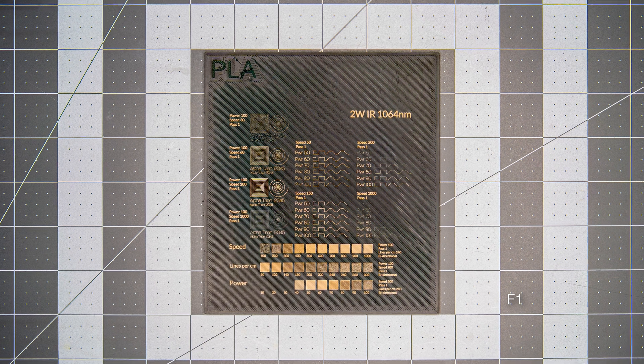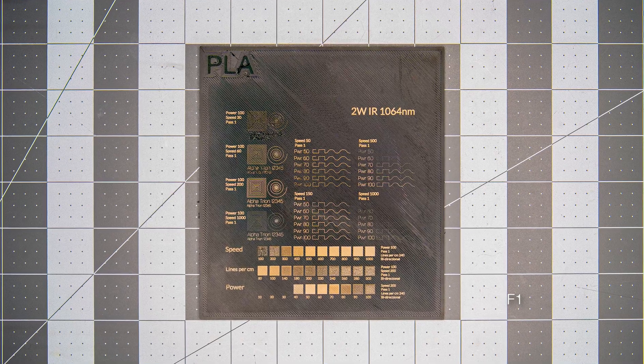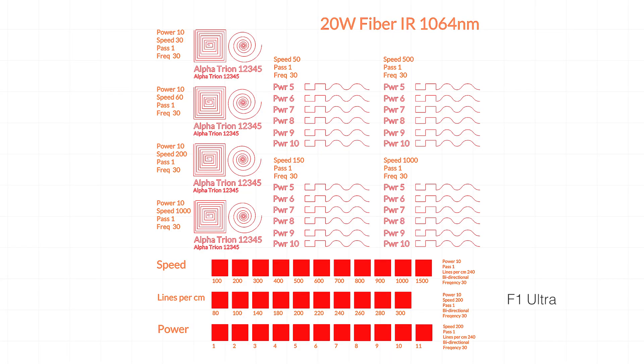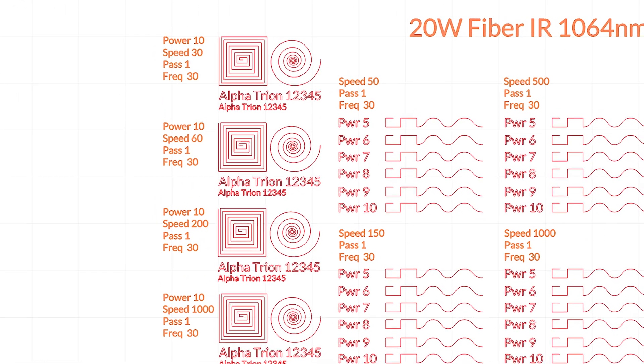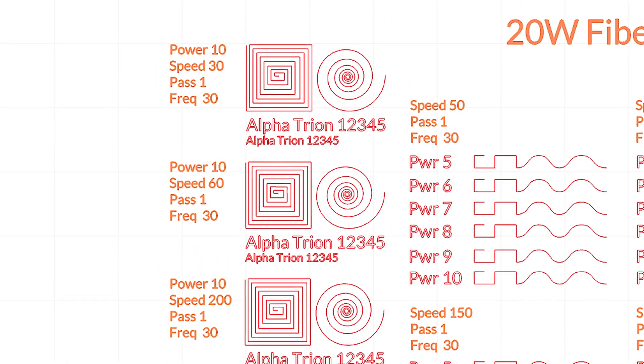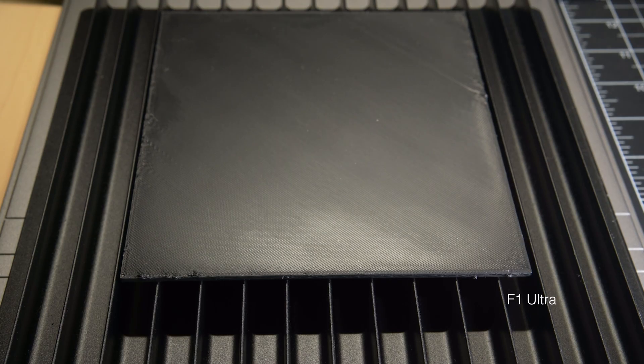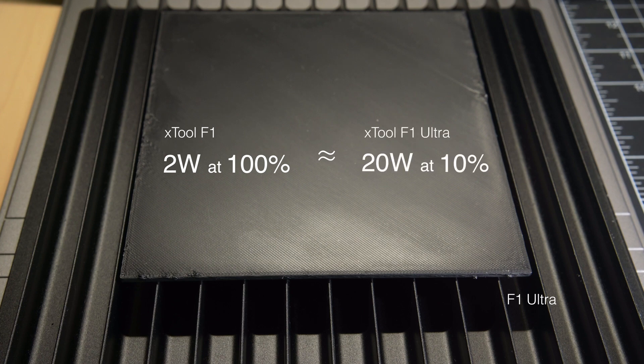Since we had primarily been using the F1's IR laser for marking, we'll focus on the Ultra's IR for this exploration. We began with what seemed like the obvious adjustment — reducing the power output of the F1 Ultra to match that of the F1, keeping all other settings identical. The assumption was that since the F1 has a 2-watt IR laser, setting the 20-watt F1 Ultra to output at 10% should theoretically produce the same effect.